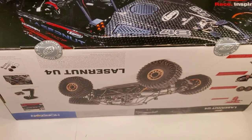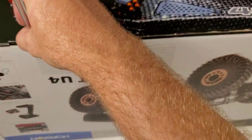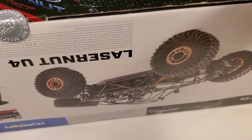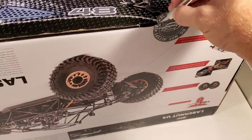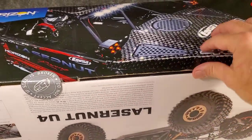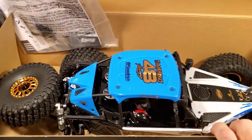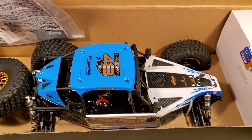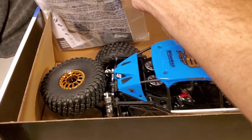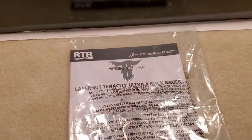Hey, what's going on everybody, it's Gary with 110 Scale and I'm pretty stoked to be bringing this unboxing and initial thoughts video out. Once we get through the unboxing here — about four or five minutes — there will be some driving and initial thoughts videos. I'll probably sprinkle some initial thoughts in here. Got the box open and as you can see, the Laser Nut in all of its glory, based on the Low-C 10 platform — so not a brand new rig, but different from the DB's and the others out there.